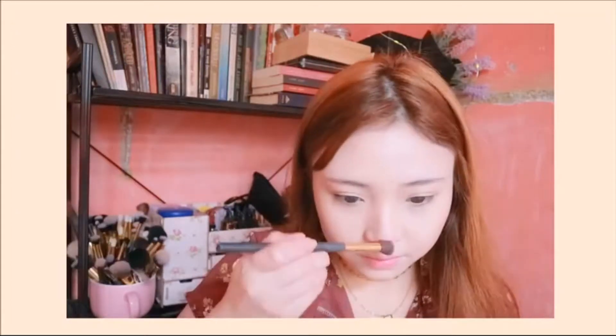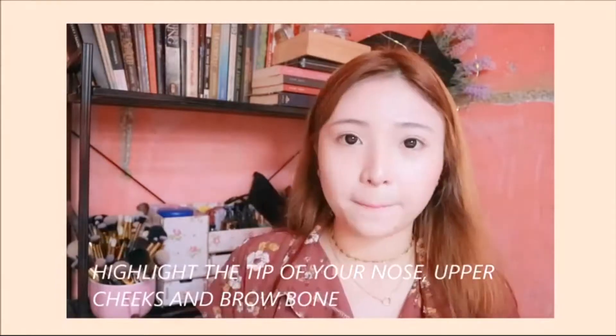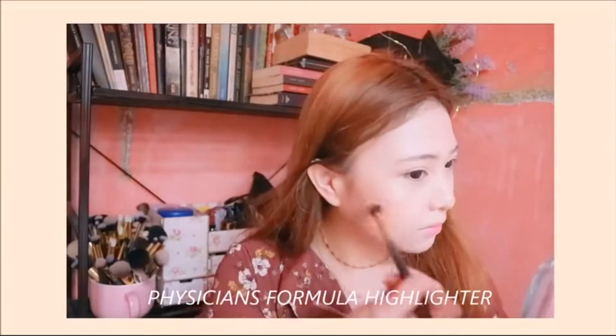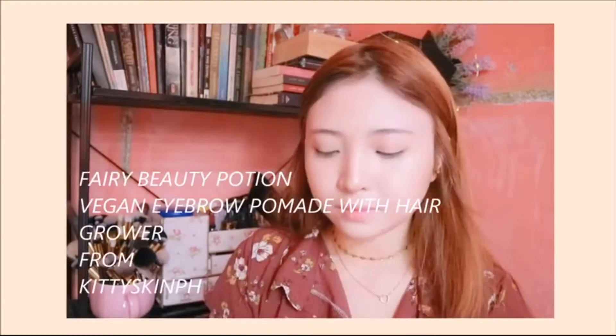After that, I'm gonna apply my highlighter on the bridge of my nose, as well as on my upper cheeks and on my brows. I'm not gonna use a very intense highlighter — I'm using this one from Physicians Formula because it is a lot more subtle. It's just gonna look like you're glowing from within, which is what I'm aiming for today.